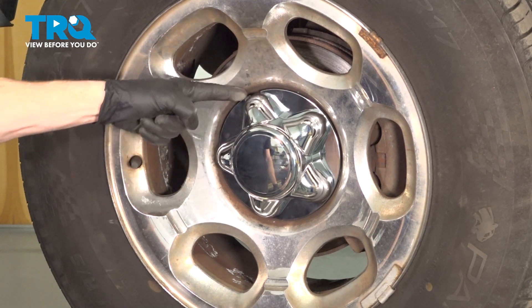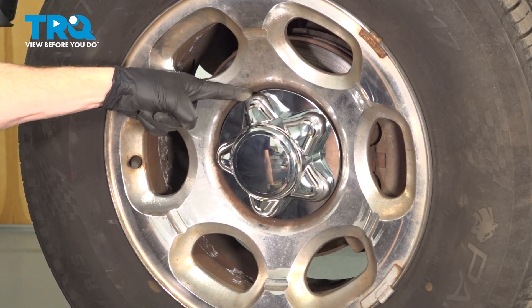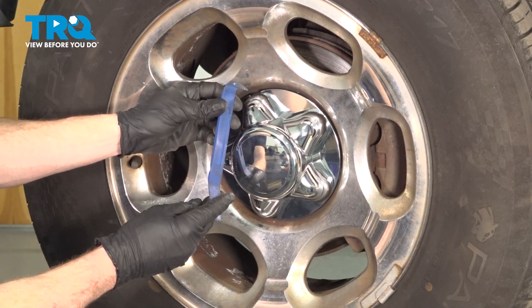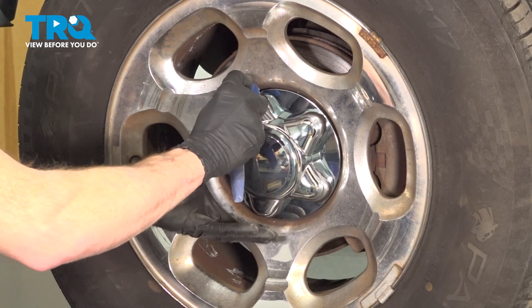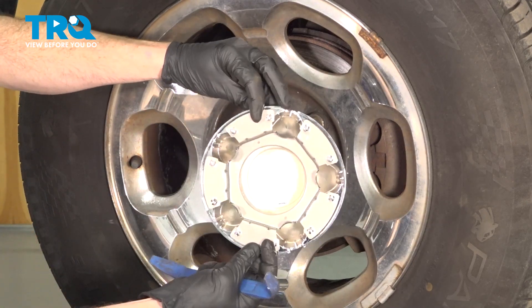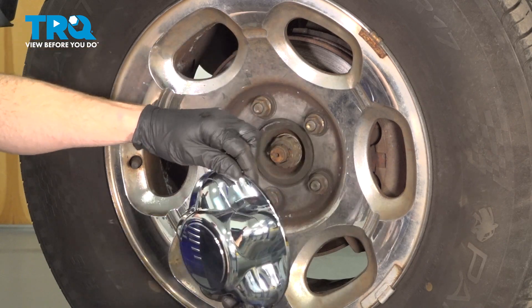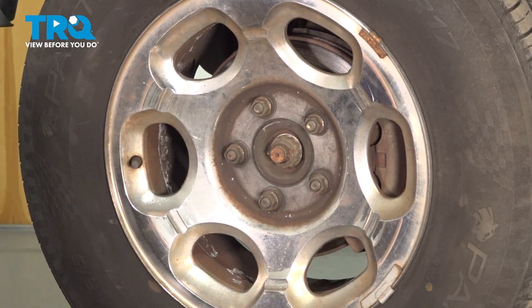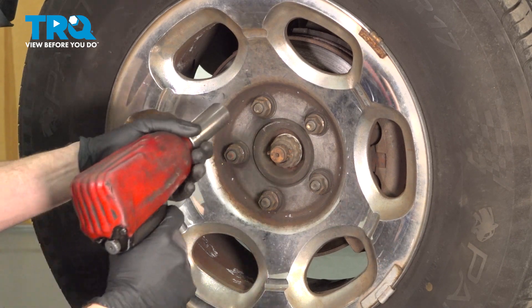Once you've done that, we're going to continue on to removing our center cover. On the center cover, you're going to find that you have a notch cut out where you can use a plastic trim tool and carefully remove it. We'll give this a quick inspection and set it aside. Once you've done that, continue on to removing each of your five 21 millimeter lug nuts and then the wheel.